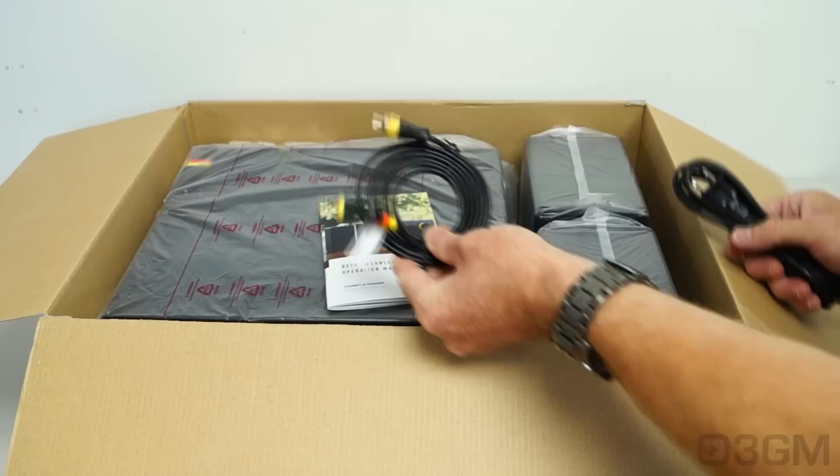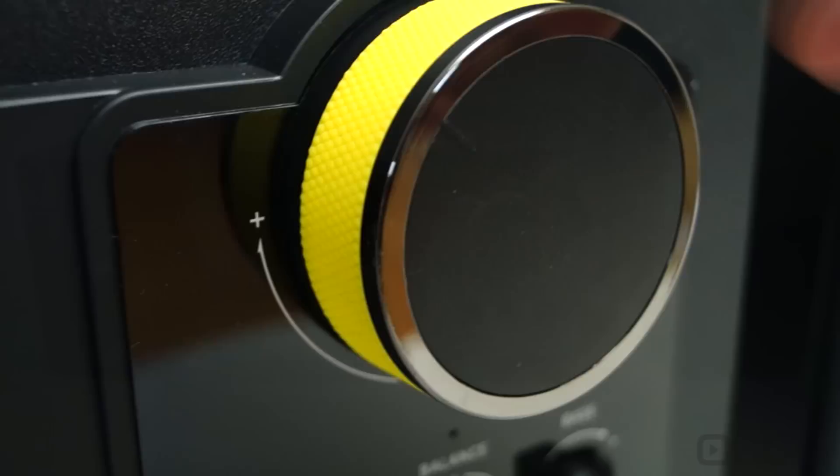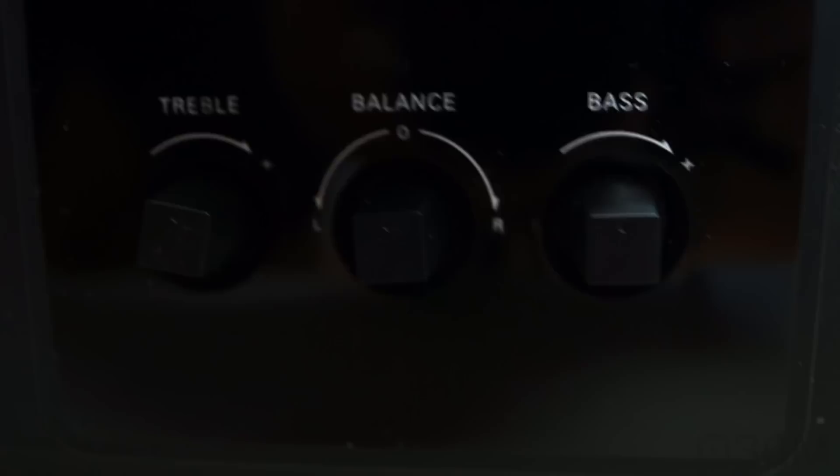This is a very unique-looking 2.1-channel audio system. You have the subwoofer in the center and the satellites on either side. What makes it look so different is the volume knob — it's huge, with yellow around it plus rubber, and very smooth to turn. Below it, you have the treble, balance, and bass knobs, and a power status LED.